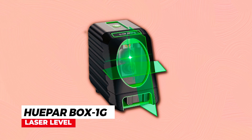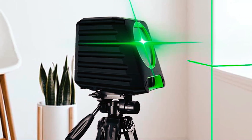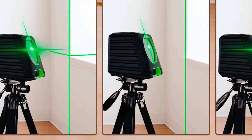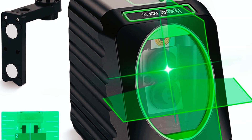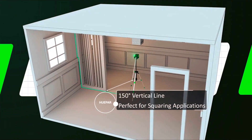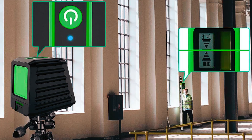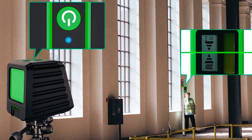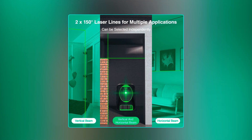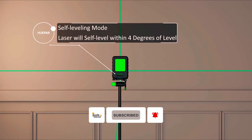The Hupar Box 1G Laser Level is a versatile tool that offers high accuracy and a wide array of leveling and alignment applications. With its ultra-bright green beam, it projects one 130-degree horizontal and one 150-degree vertical line with 1/13th inch at 33 feet accuracy. This laser tool has a one-button operation to switch between cross lines, horizontal or vertical modes, and a smart pendulum system to self-level and indicate out-of-level conditions.